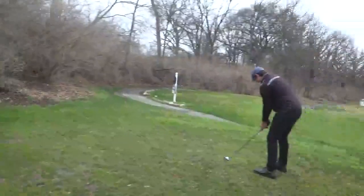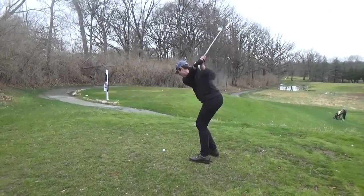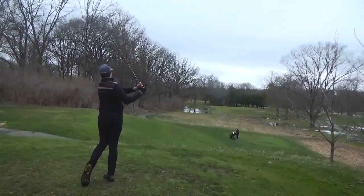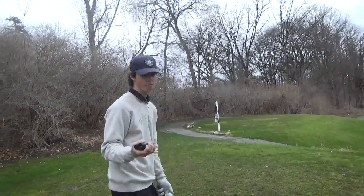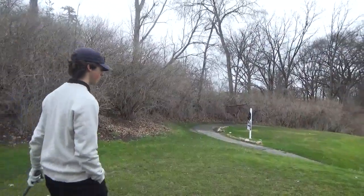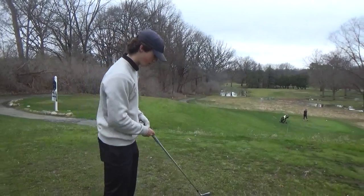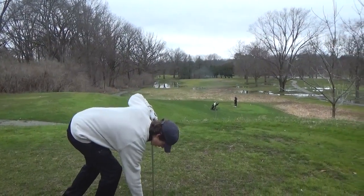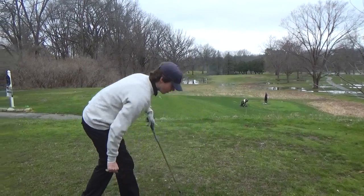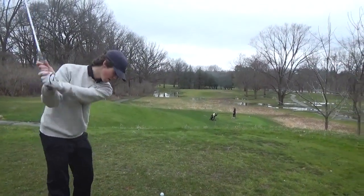We're waiting for our teammate Seamoni to hit. I've got 158, so I'm going to stick to it. I think we kind of have to lay off this one just a smidge because it's a little downhill as well. But I'm going to try and put this pretty close — a little baby cut in there.